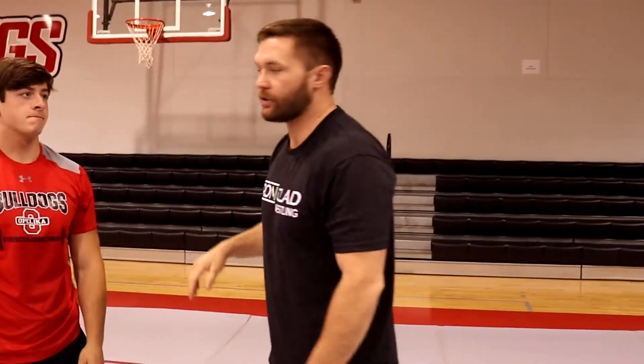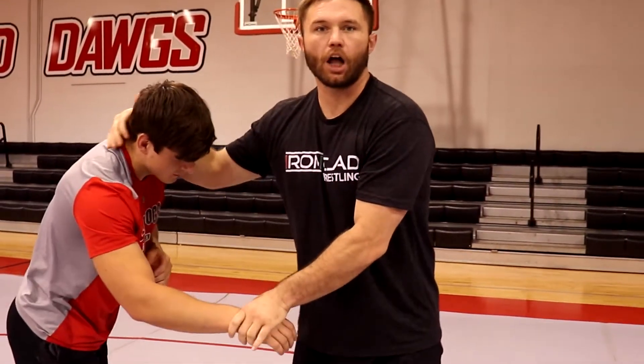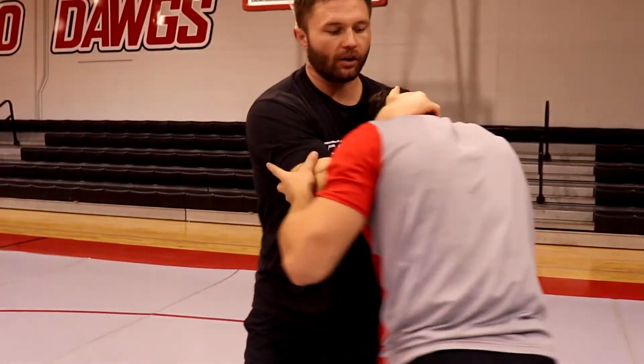Hey, what's up? Coach Jake here, Ironclad Methods. So we're going over the perfect collar tie — the perfect collar tie.